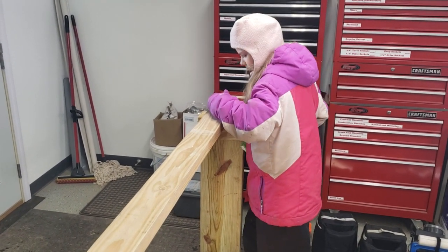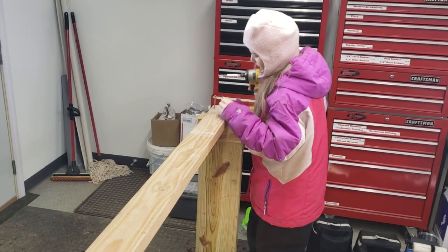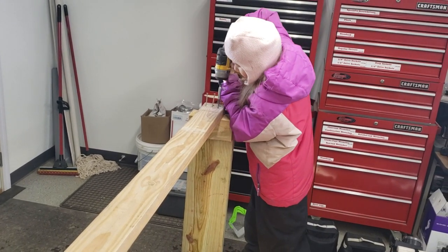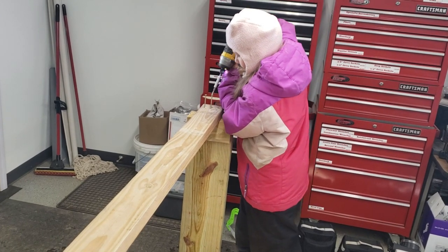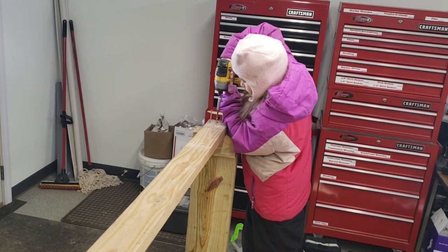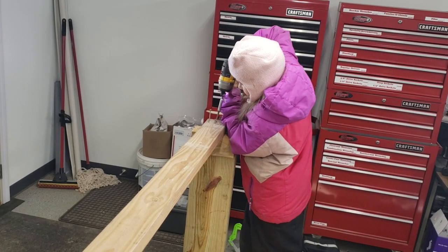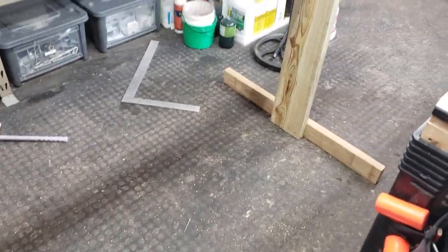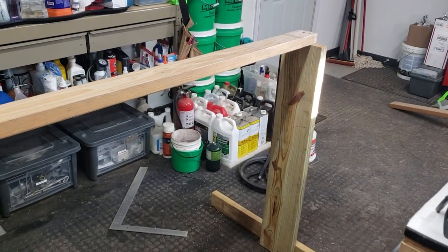My daughter Tabitha really likes working in the shop — all the girls do: Anna and Julia too. Tabitha's with me today and she's going to screw one of these together so I can film it and show you what they look like. These have been really good for us; I'd highly recommend making them. Basically you get two legs with bases and then just a support board across the top.